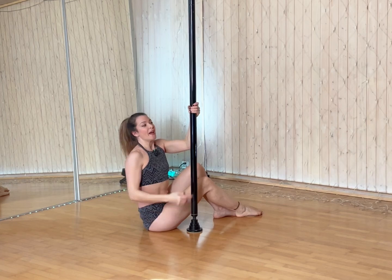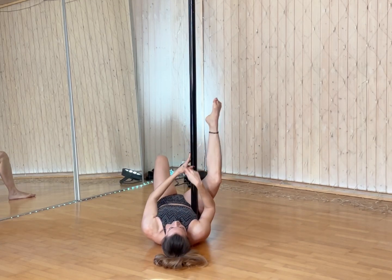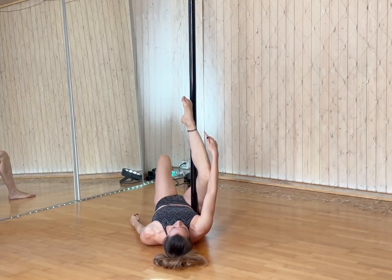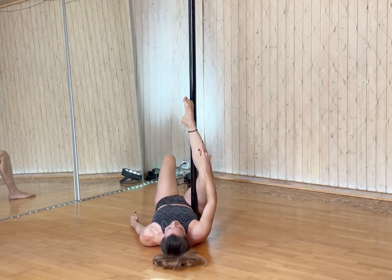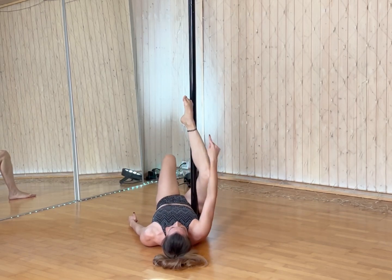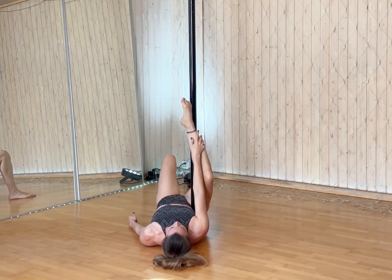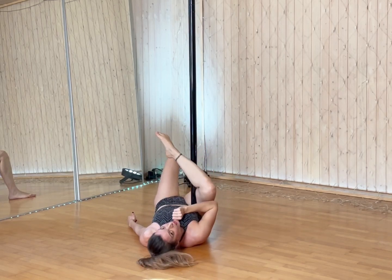Make sure that you're hooking the inside leg in a safe position. Avoid hooking the pole on your ankle and on your foot, because this is a very unsafe grip — with sweat or pressure you might lose the grip. So bring that inside leg down so that the pole is located on your shin.